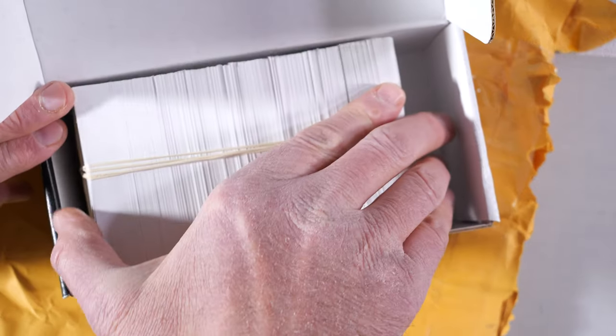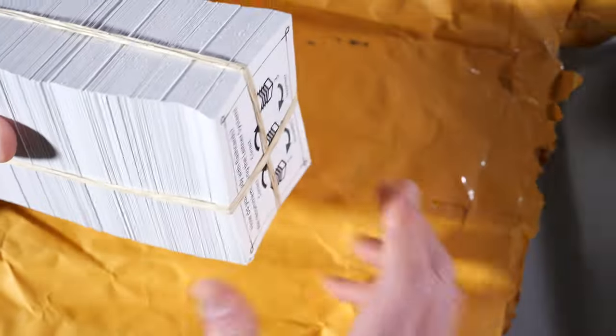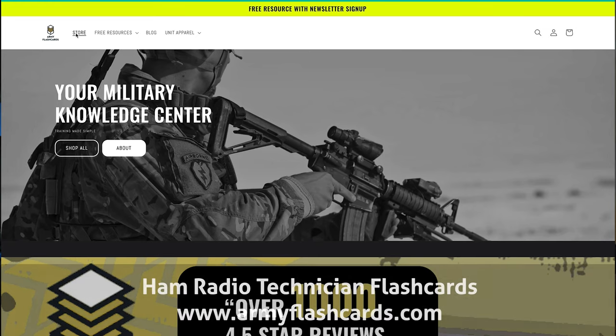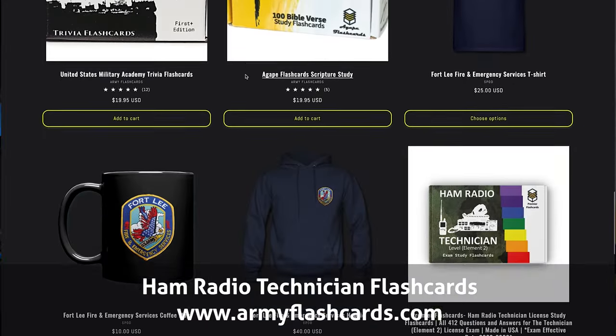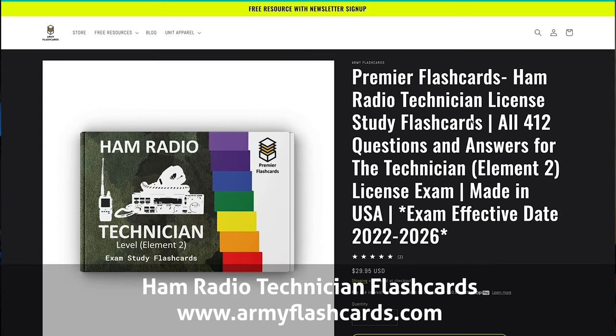The cards come bound together, all in order by sub-element. This gives you the opportunity to either study the course materials by section, or you can shuffle the deck and randomize the questions. I recommend keeping the cards grouped by sub-element, as it makes learning the process much more manageable. Premier Flashcards are made in America and published by Army Flashcards, a small veteran-owned company that specializes in producing cards for a variety of military and non-military subjects.